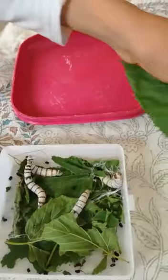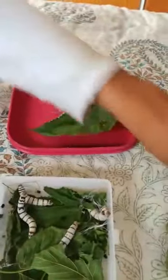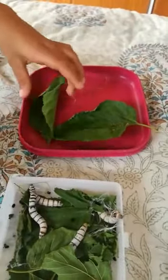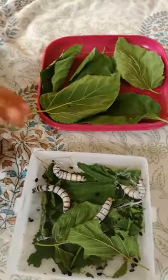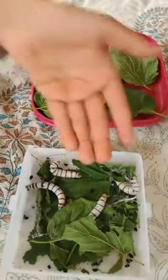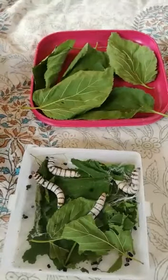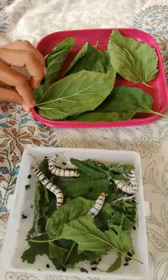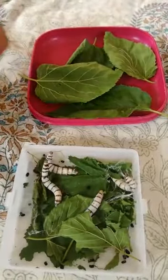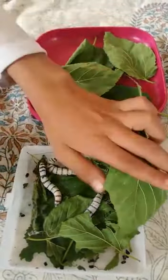Now I am going to show you how to put them in. You must leave the ones who are making cocoons — for example, this one in the corner — otherwise they will not make their cocoons right. You have to put a leaf or two on top of them so they can get a little food.